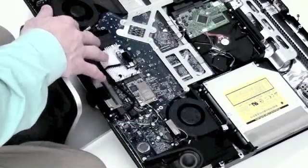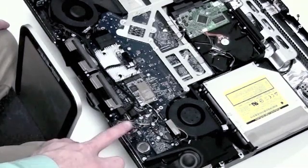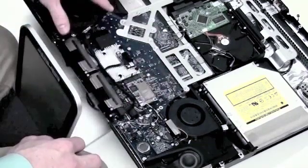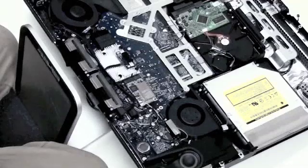Now it's time to remove the logic board. Be very careful with the logic board, because this is the most expensive part of the whole machine. To remove the cable connections on the logic board, take your flat tool and gently pry them up.